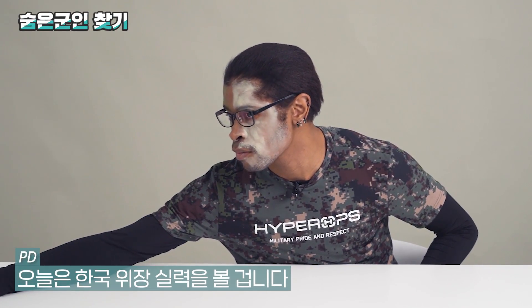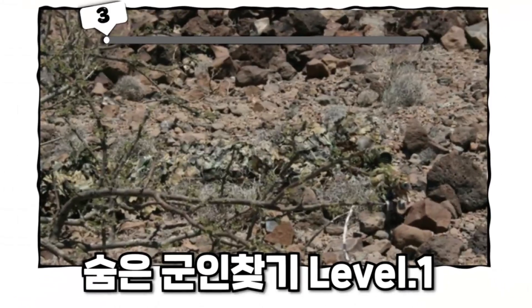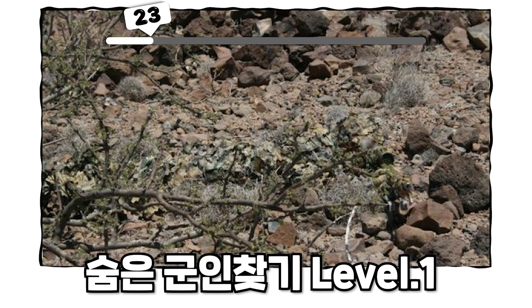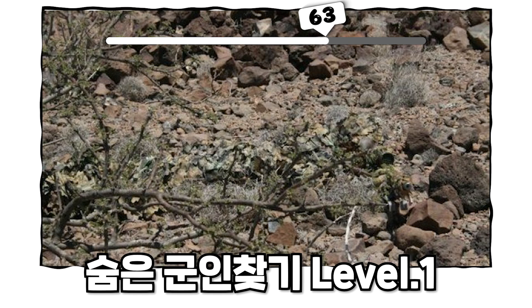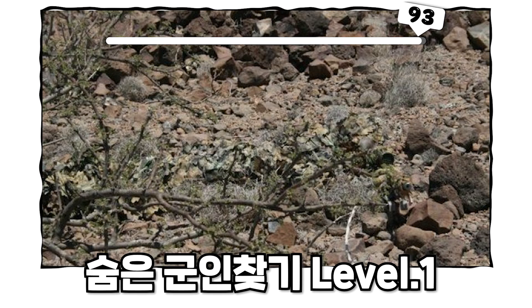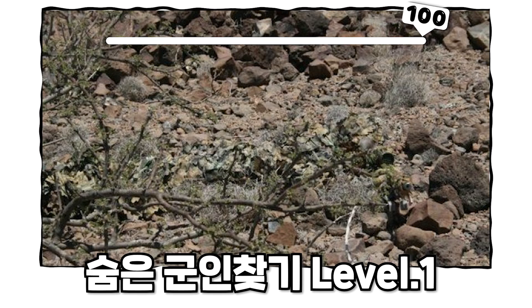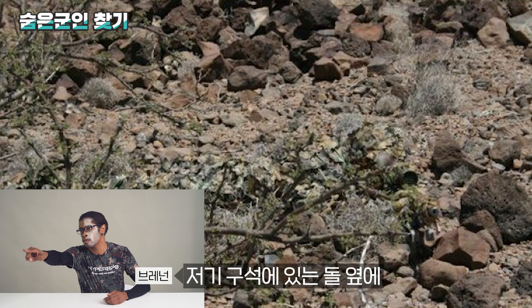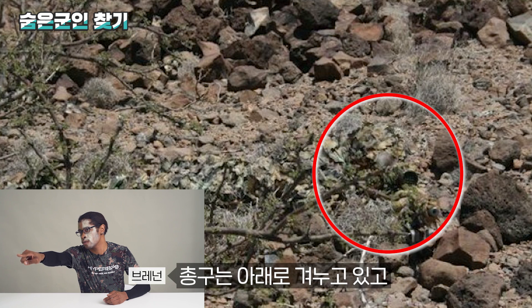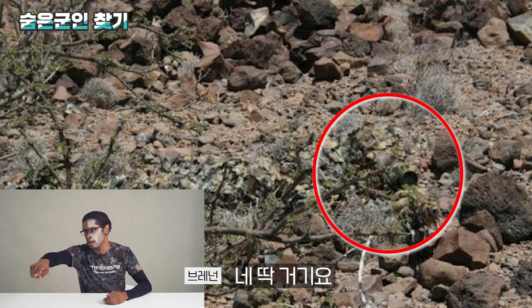So today we're going to look at camouflage. He's right there — right next to the boulder rock, right there with the hat on and the rifle. He's pointing down. Yep, that's him.